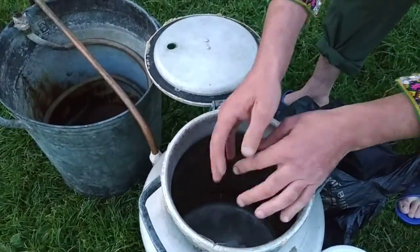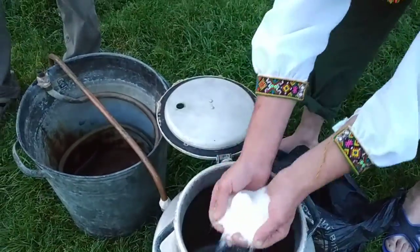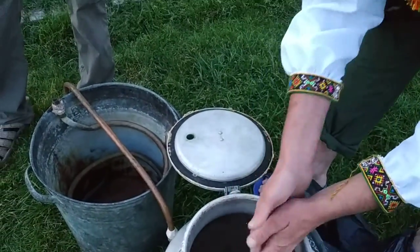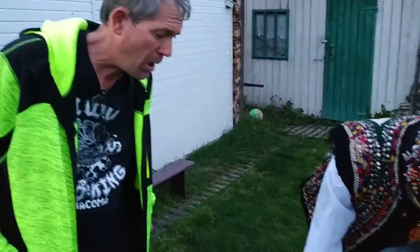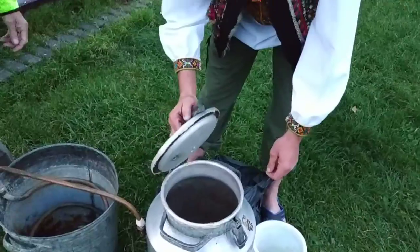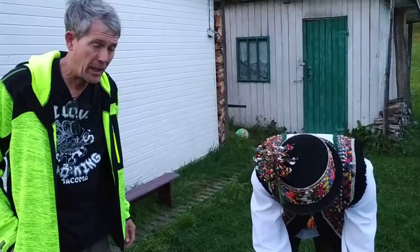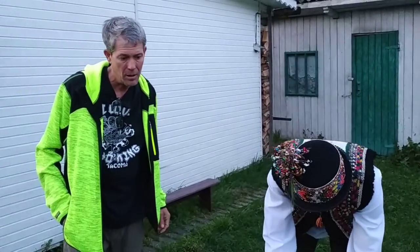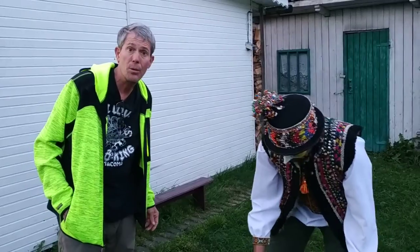How much sugar? About six. The proportions are several gallons of water, six kilos of sugar, and one block of yeast. This is left to cure for about two weeks.